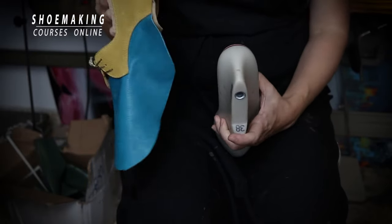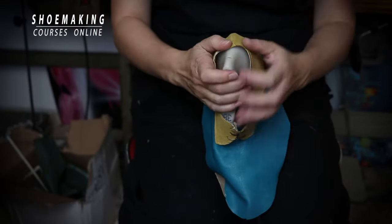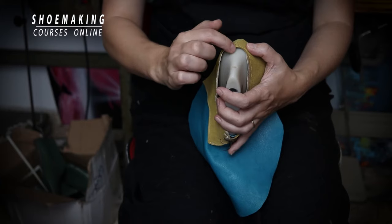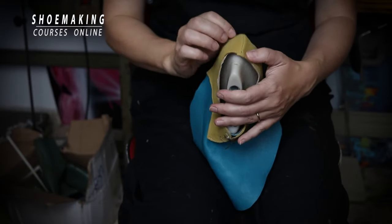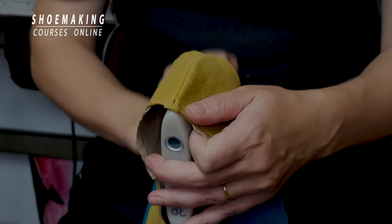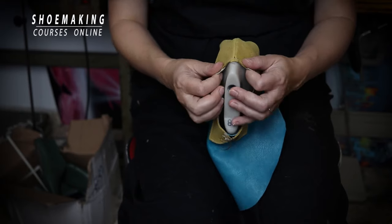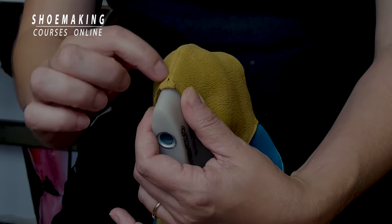The first step in lasting your shoes is to place your upper following the mark we have on the back of our shoe last, in the way where the central line of our upper lays along the central line of our shoe last. It's very important. There are a few ways to place your upper on the shoe last, but you should place it so the center of the shoe last matches the center of the upper.